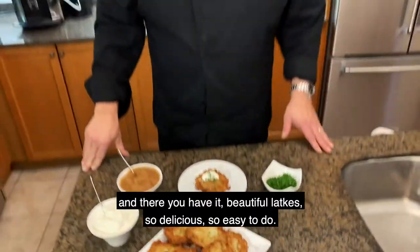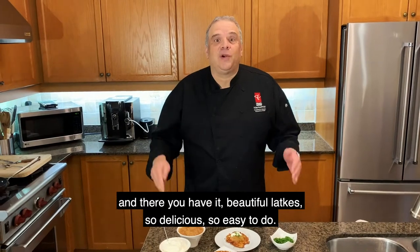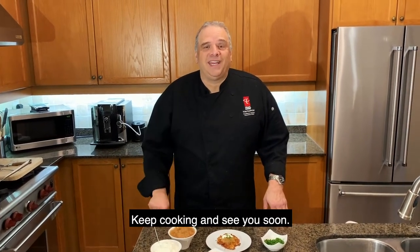And there you have it — beautiful latkes. So delicious, so easy to do. Keep cooking and see you soon.